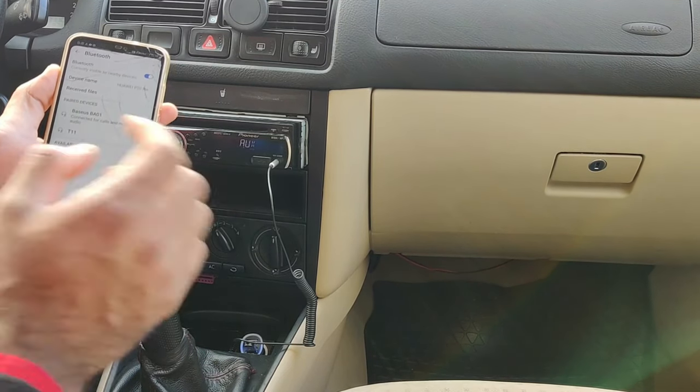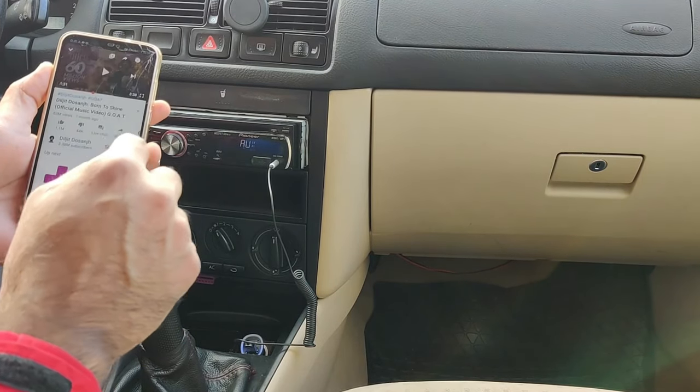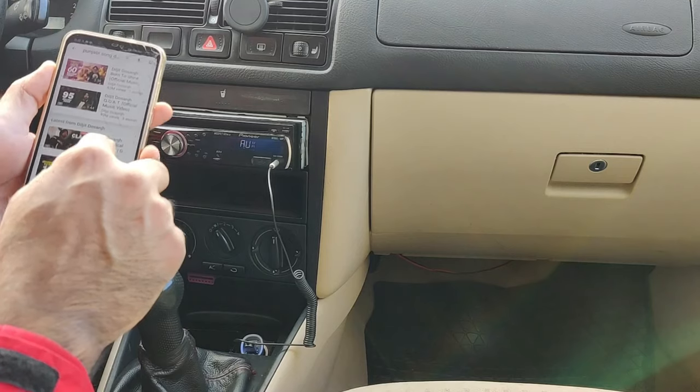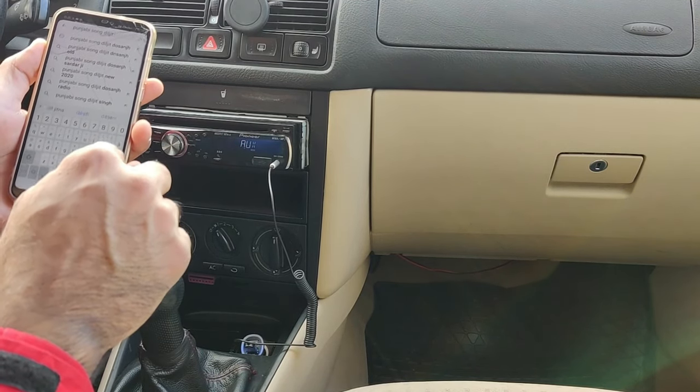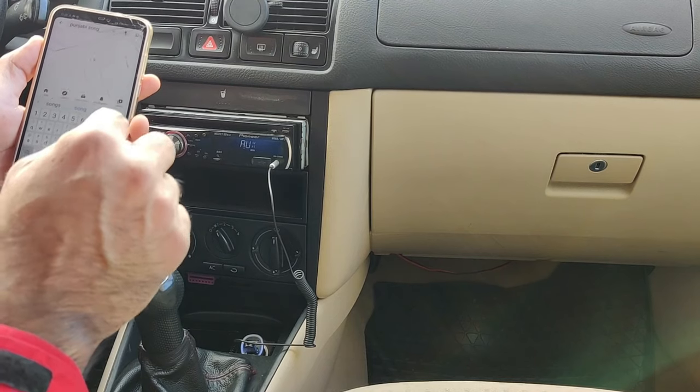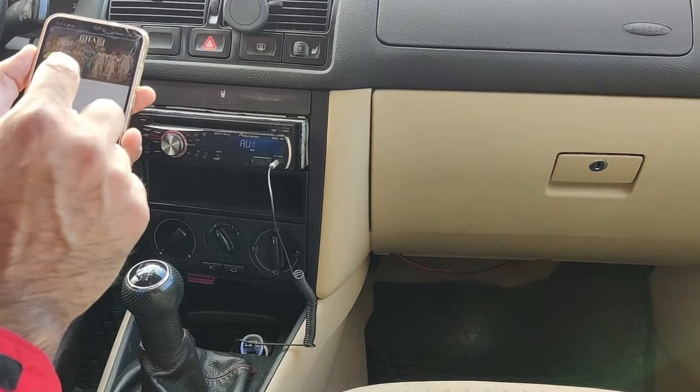It says 'pairing' then 'connected.' You'll hear a sound when connected. Go to your Bluetooth menu and play some music.